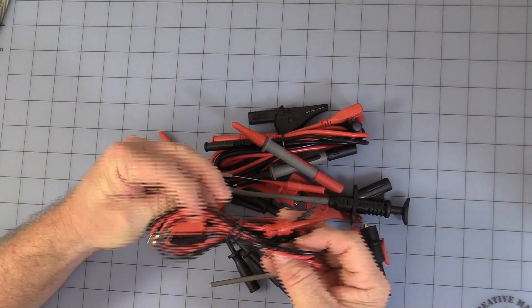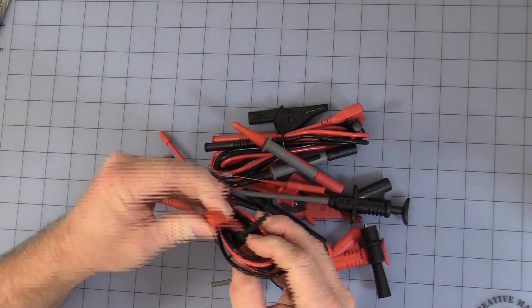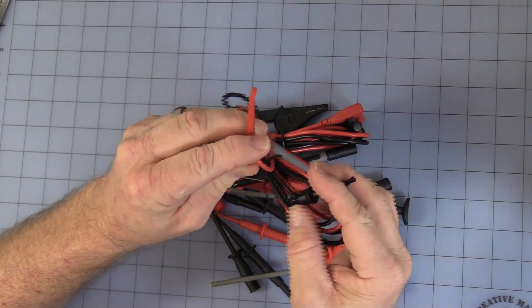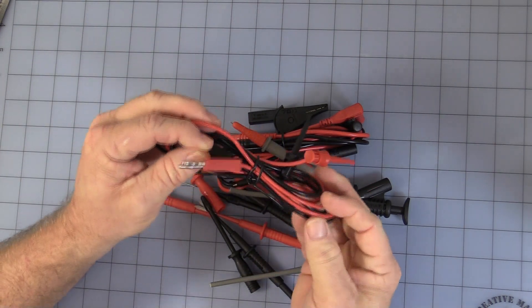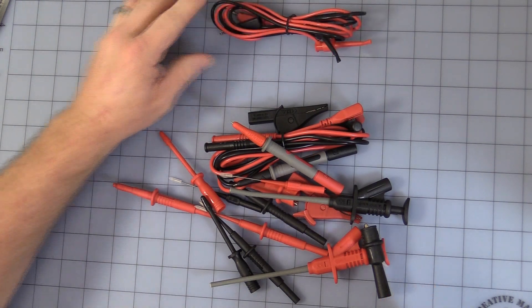First thing is you get a nice little banana, stackable banana, easy clip. You can see that in the video — red and black. It's about one meter long, so just slightly over three feet. Always a nice little unit to have.